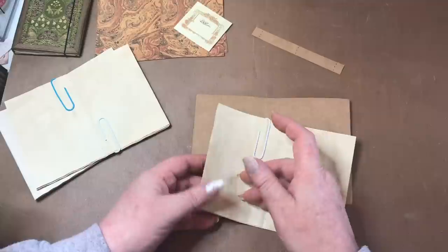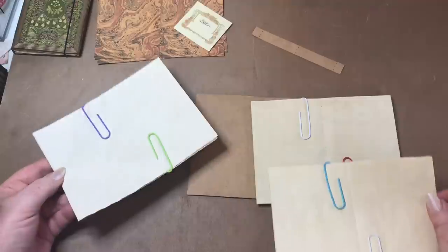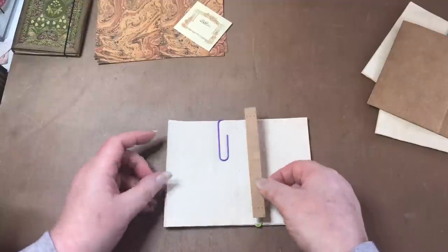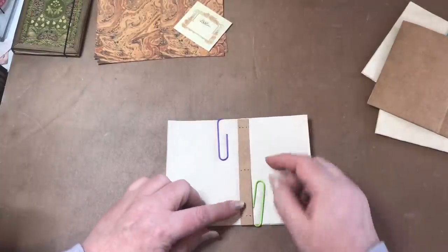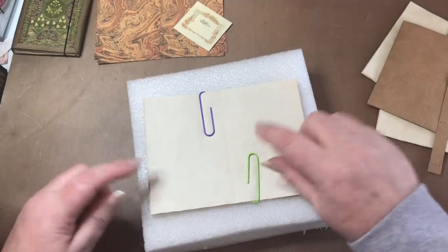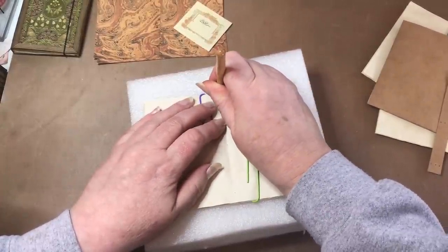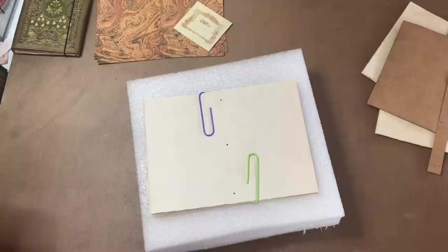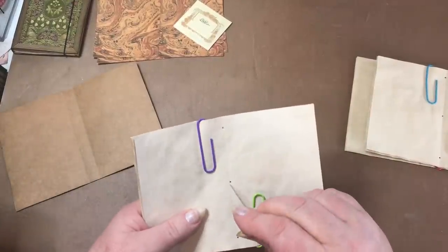I've done six sheets of coffee-dyed paper per signature and paper-clipped them together, making three separate signatures. I used the template to mark the hole positions on the papers, then placed them on a piece of polystyrene and used a pokey tool to poke holes at the three marked points. I'll do the same on all signatures. I've got my needle already threaded and I'm going to attach the signatures to that thin strip of card.